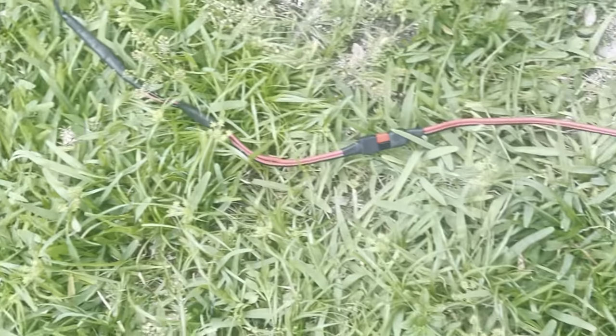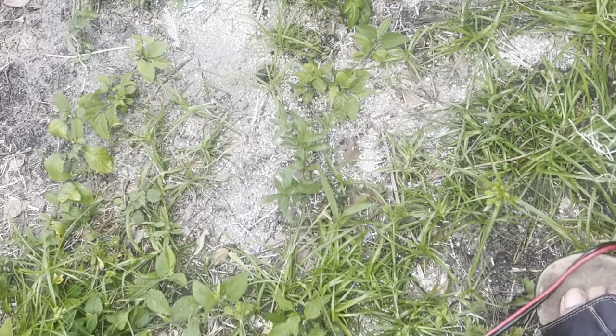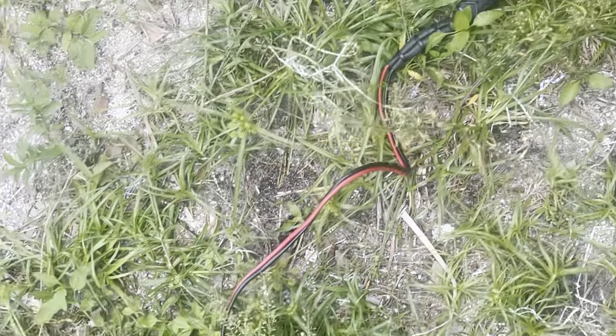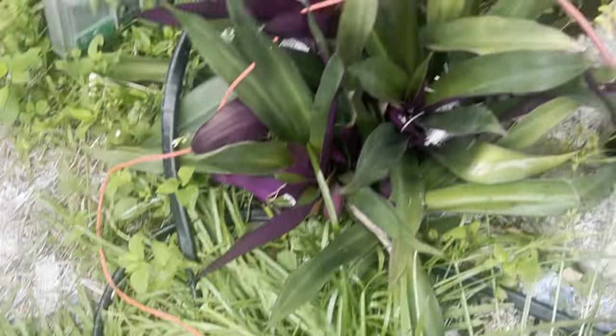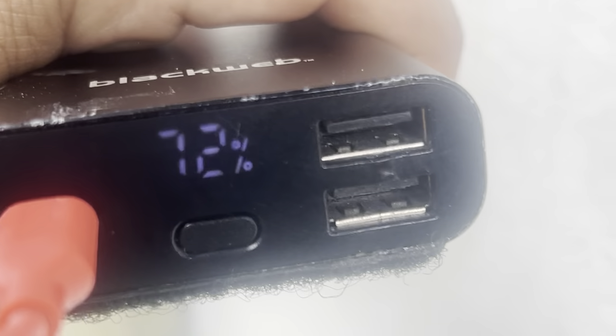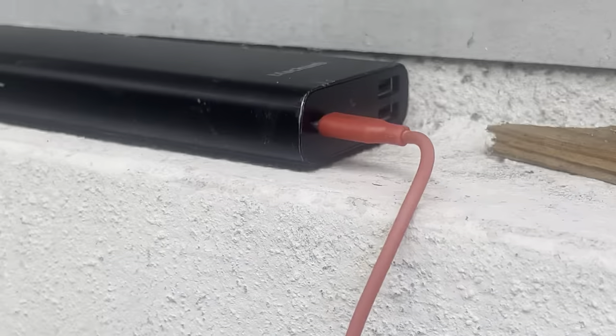Yep, so I have it connected with this wire — I believe this is 12-gauge wire — and then I'm charging this battery bank here. You see? It's at 72 percent. We'll see how long it takes to charge.